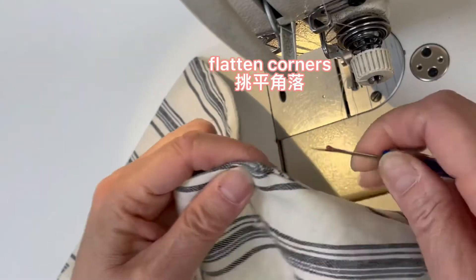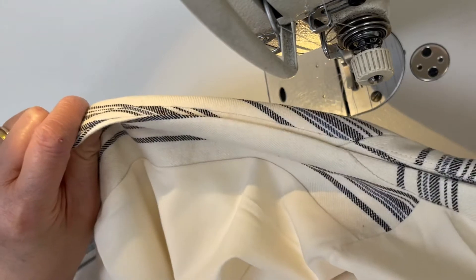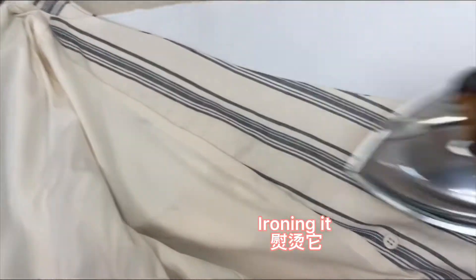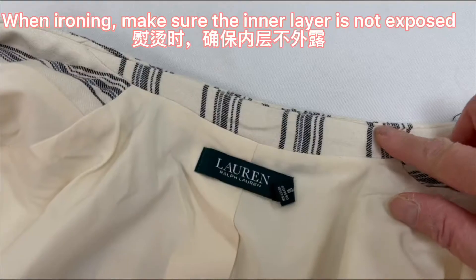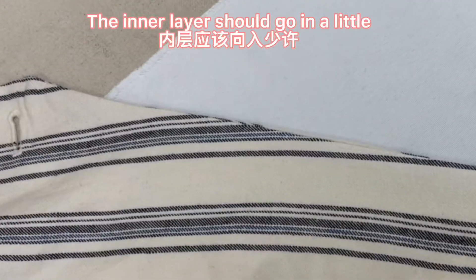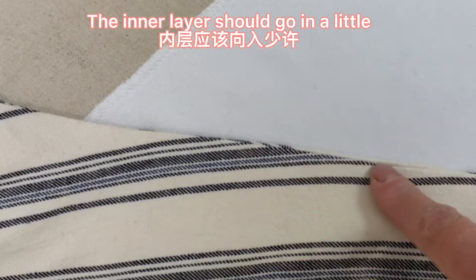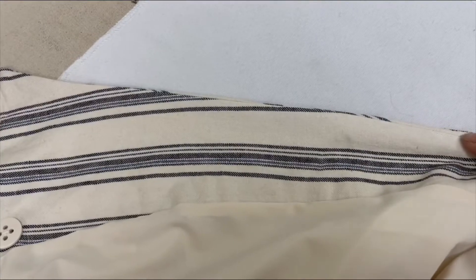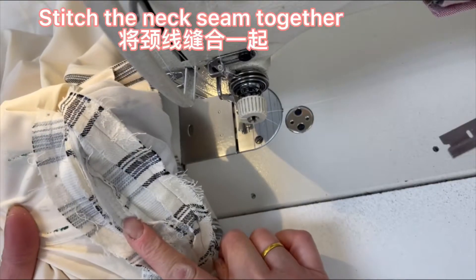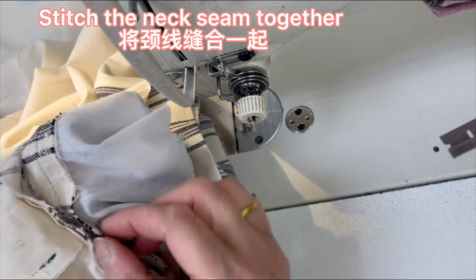Flatten the corners. When ironing, make sure the inner layer is not exposed — the inner layer should go in a little. The inner layer should be pushed inward, not toward the outside. Stitch the neck seam together to secure it.